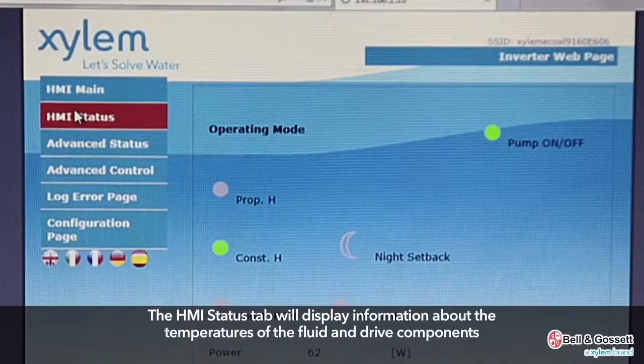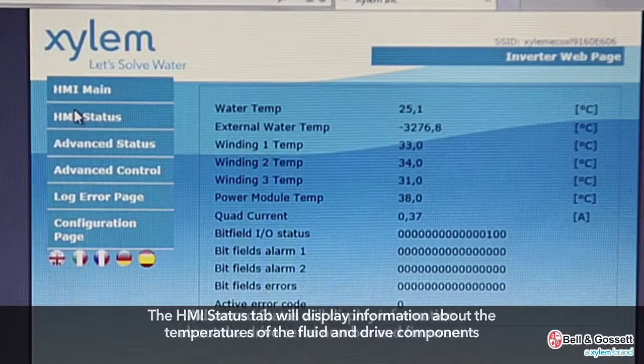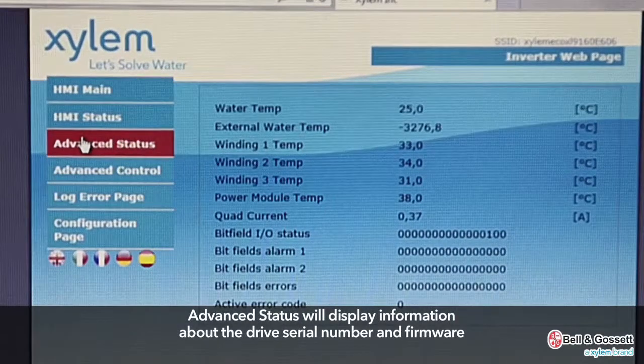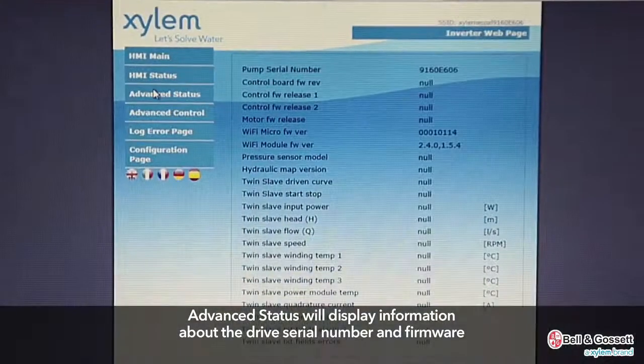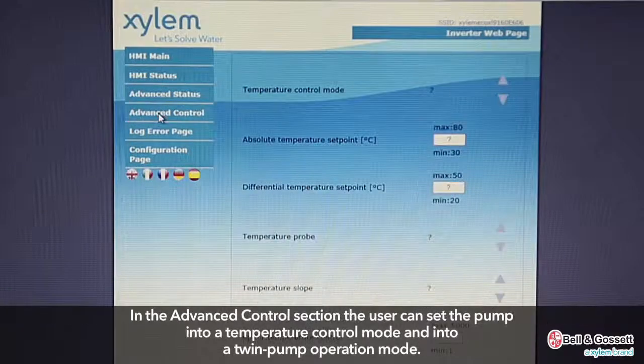The HMI status tab displays information about the temperatures of the fluid and drive components. Advanced status will display information about the drive's serial number and firmware, and will also show the pump's twin pump operation settings and pressure sensor range. In the advanced control section, the user can set the pump into a temperature control mode and into a twin pump operation mode.